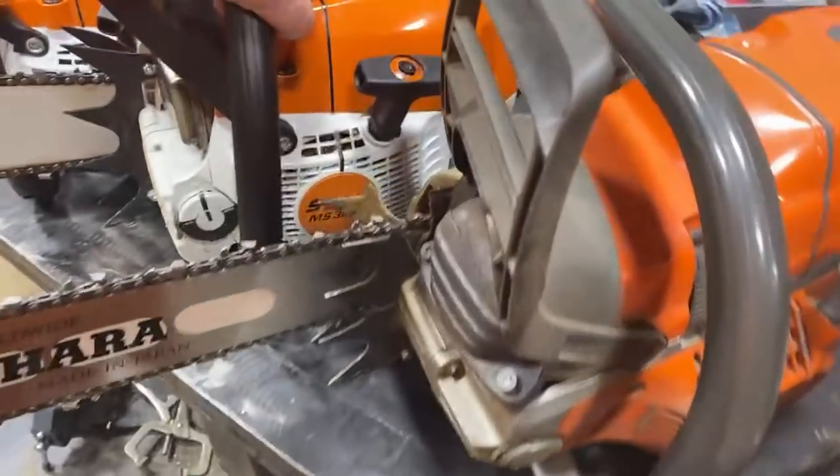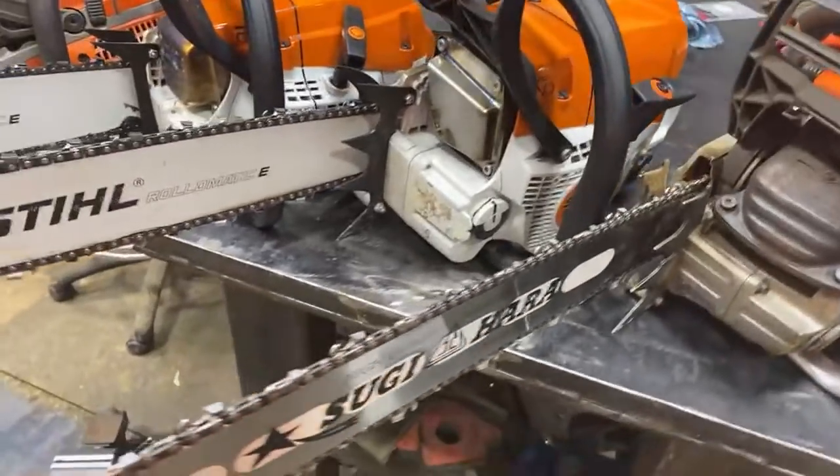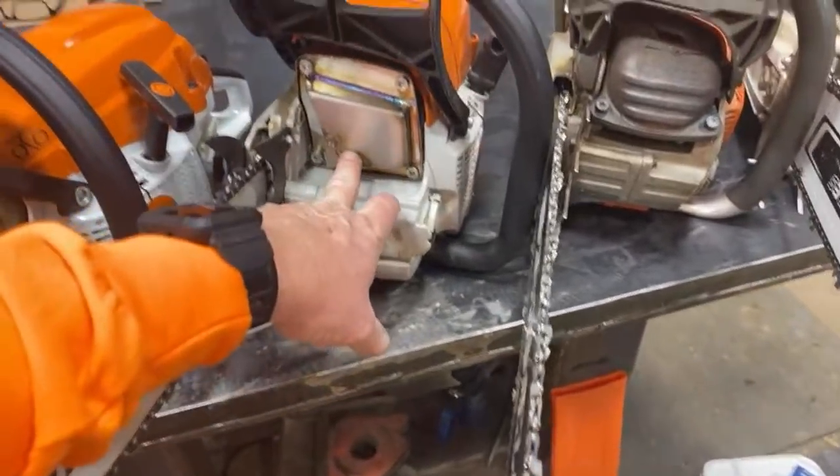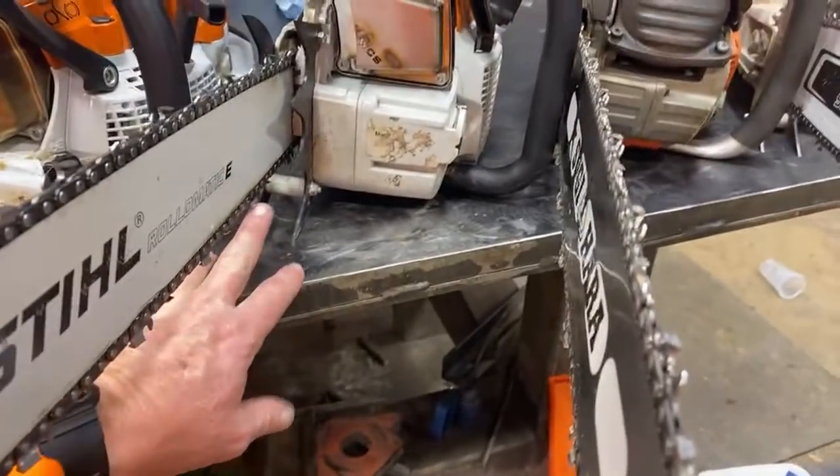And then we've got the 362 C, the i-Tronic saw. Bark box on it, large felling dogs on it. The good chain catcher on it too. And of course the 500's got the good chain catcher on it.